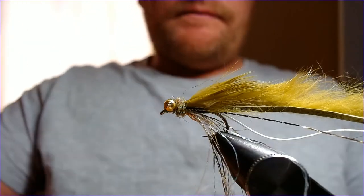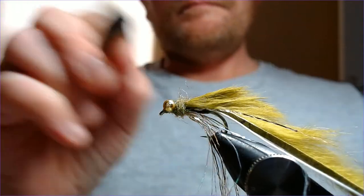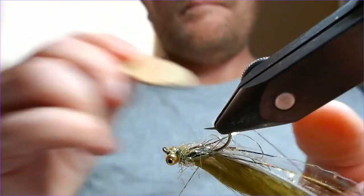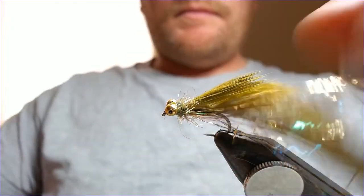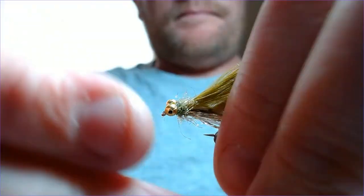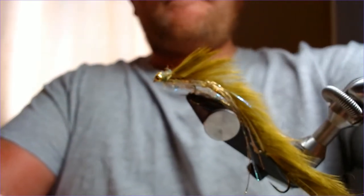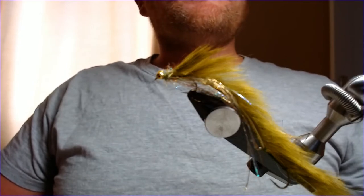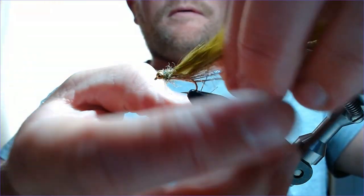A little bit of glue, a little bit of varnish, and then we give that dubbing a bit of a brush out. Let's just pull this out a little bit to give it a bit more body. And there you have your olive snake.